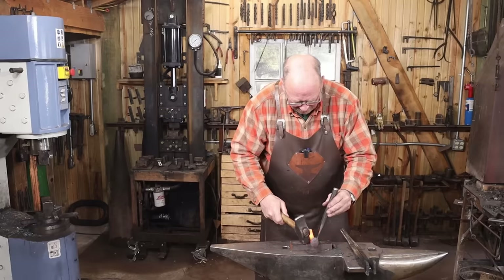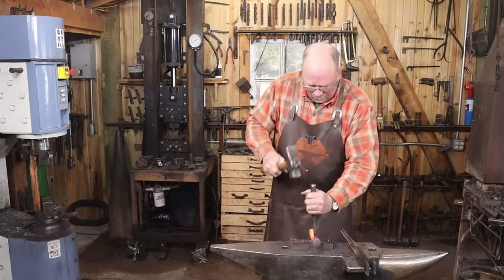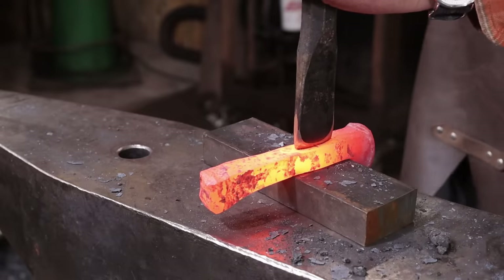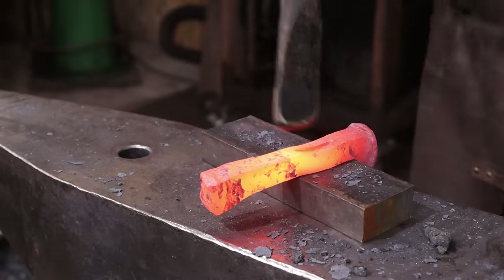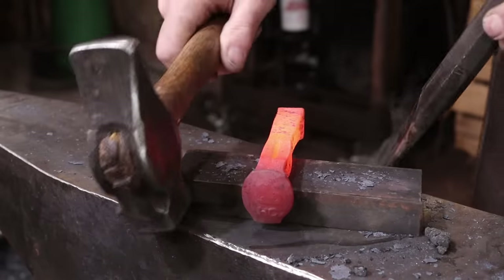Turning it around from time to time does help keep the eye centered. You may also have to adjust the lean of your chisel a little bit if you're starting to go off one way or the other. It also pays to cool your chisel off regularly so it doesn't get too hot.